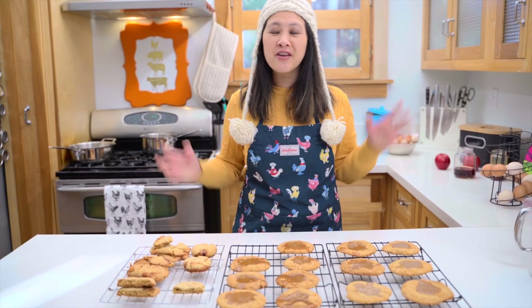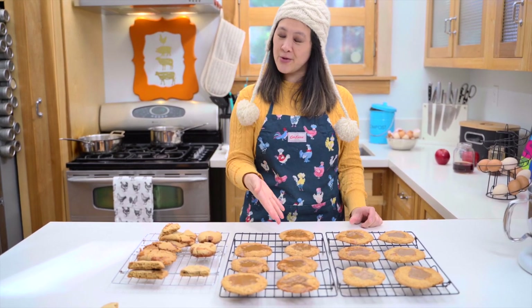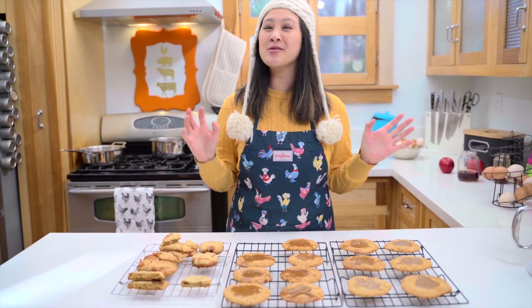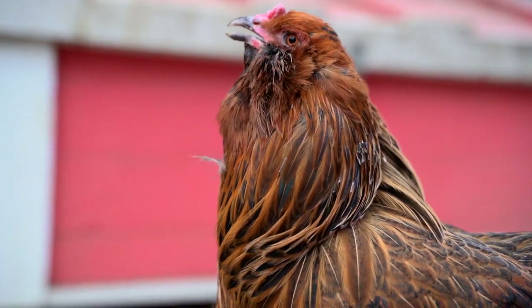That's it for this episode. Thank you for watching another episode of Baking with Chickens. I hope you like these sweater weather apple cider caramel cookies. I'll see you next time. Bok bok.